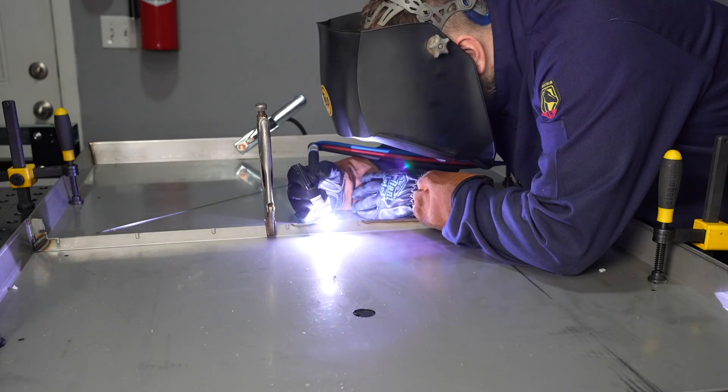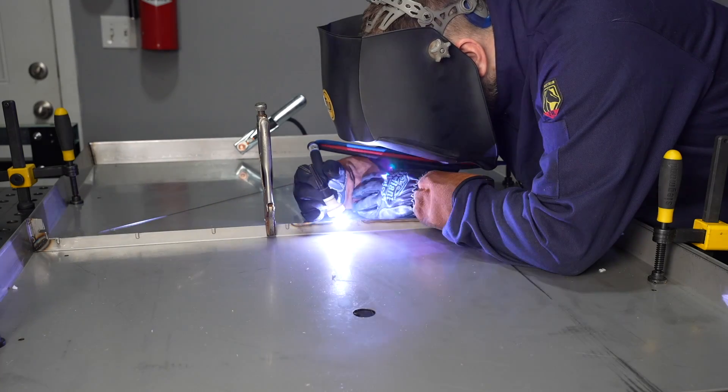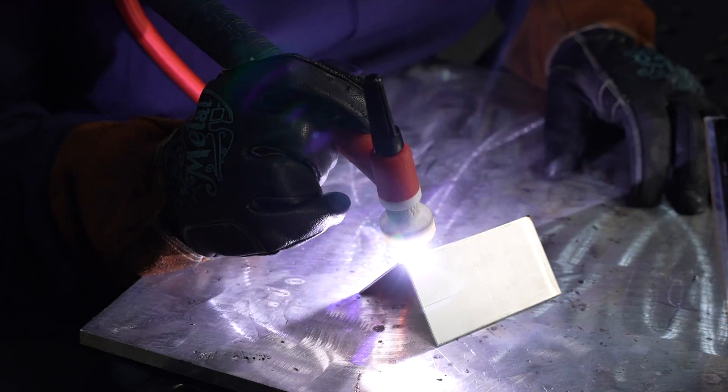So I turned up the low-speed pulse to about two and a half or three pulses per second, and then I was traveling faster naturally — it pushed the puddle along. You can see how clean those stainless steel edge welds came out; it was nearly effortless. It worked really well and I was really happy with that.